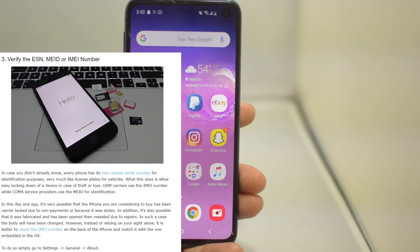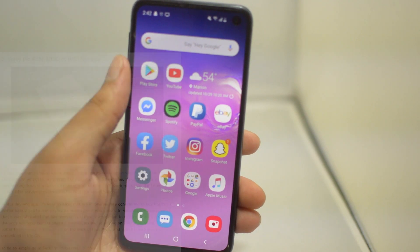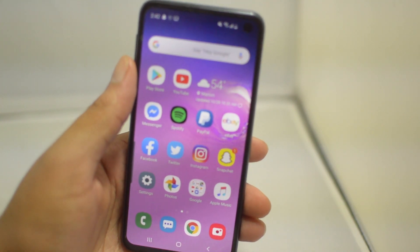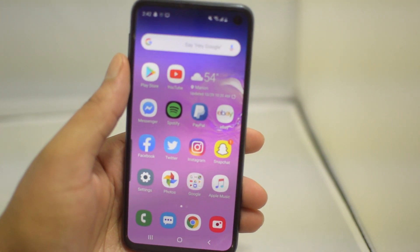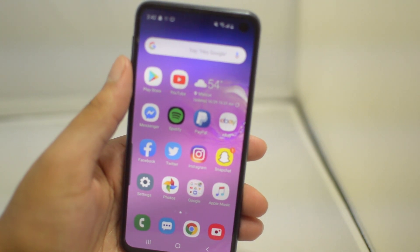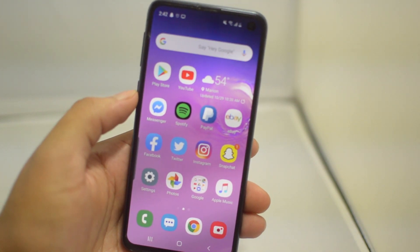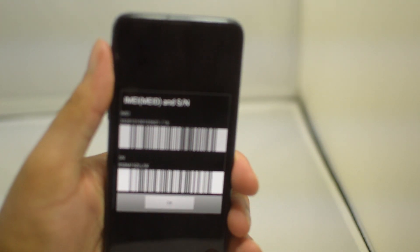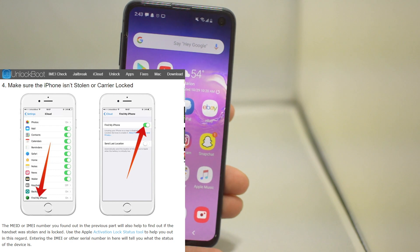Step three is to verify the IMEI number of the phone. We recently did a video on an IMEI lookup service featuring three websites that let you check your IMEI for free and very fast — go check that out. Checking your IMEI number lets you know the phone is clean, not stolen, and good to go. To find your IMEI, go to the dialer app and type in *#06# to get your 15-digit IMEI number.